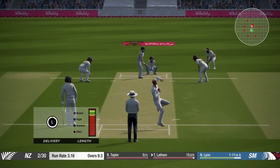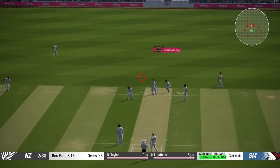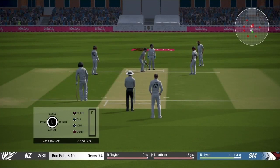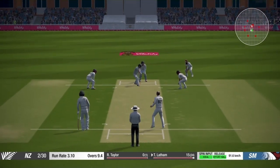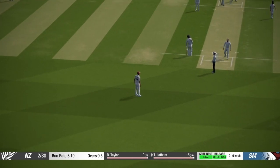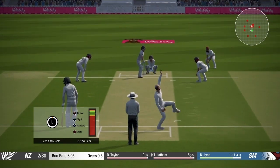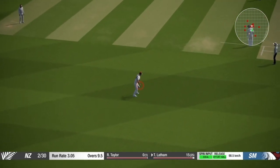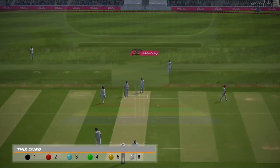I created a random team consisting of all spinners, so I will only have spinners for this video. On each delivery just make sure the batsman doesn't take singles — if the batsman takes singles there is no pressure and he would play more freely. We need to create that pressure in order for the batsman to make a mistake and capitalize on it.